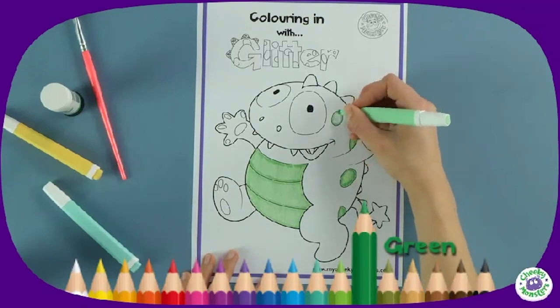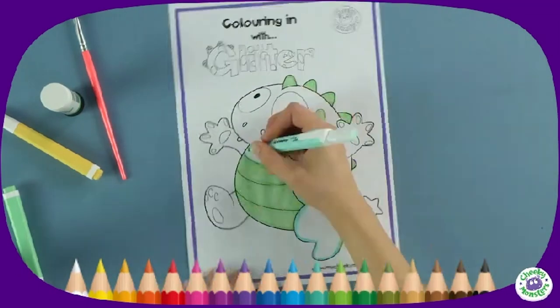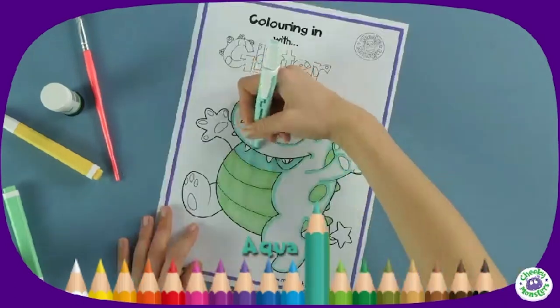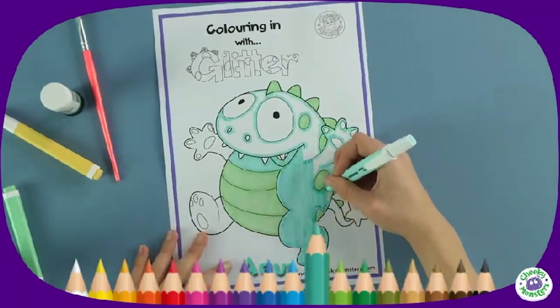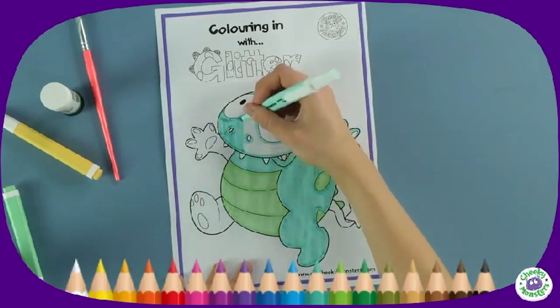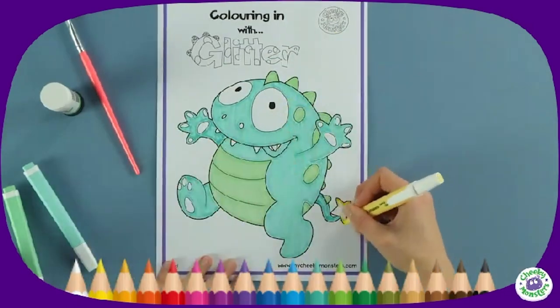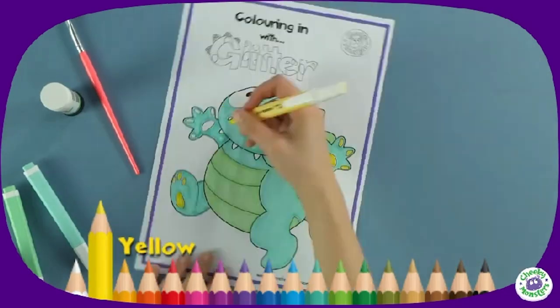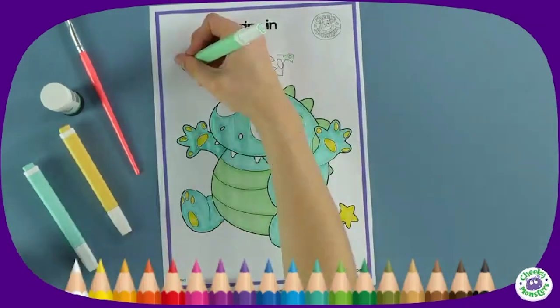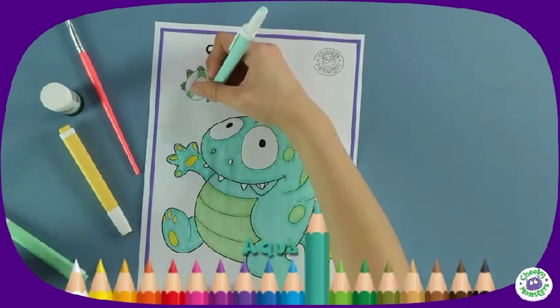Start by colouring Glitter's tummy, spots, and spikes with a mint green pen. Then with an aqua pen, colour in the rest of his body — careful to stay within the lines, and don't forget his tail! Colour in the star with a pale yellow pen, along with his hands and feet. Then colour in his name to match using the same pens as before.